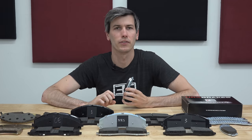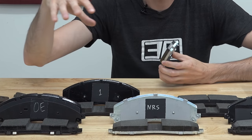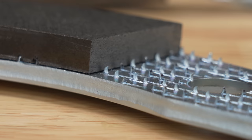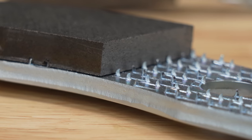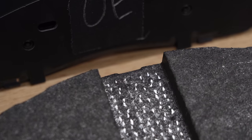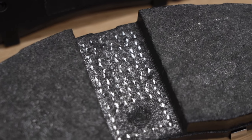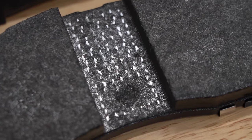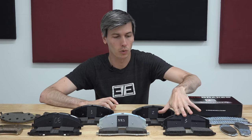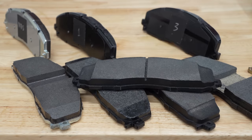I have five different brake pads in front of me. One is original equipment, one is from NRS Brakes, and then I have three additional aftermarket brake pads. A mechanical attachment uses metal hooks to connect the friction material to the backing plate, and you can very clearly see with the cutout on the original equipment brake pad these little small metallic reflections revealing that it uses a mechanical attachment. And yet you can buy brake pads for this exact same vehicle without ever knowing that they don't feature this technology that the original equipment pads specify.